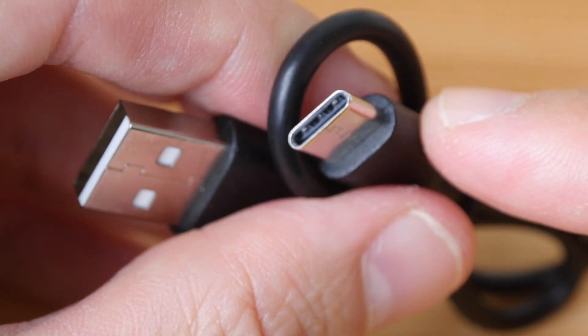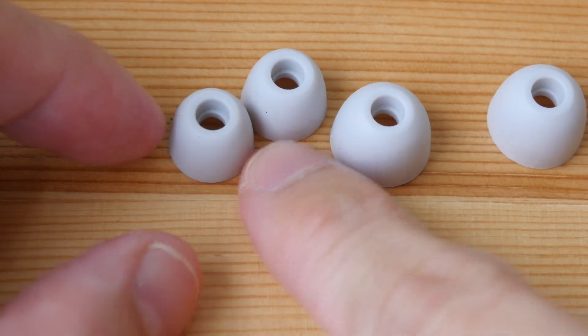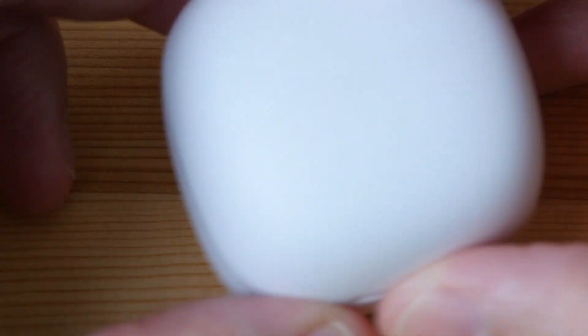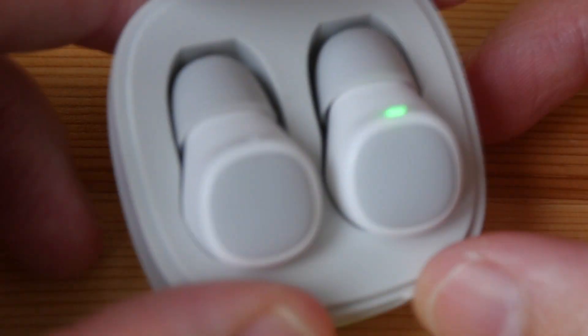Also included is a USB-C charging cable, and they have provided replacement earbuds as well — the small ones, the big ones, and the ones on the earphones are medium size.